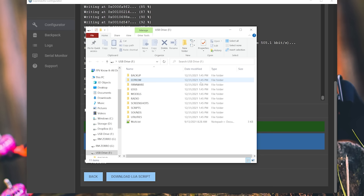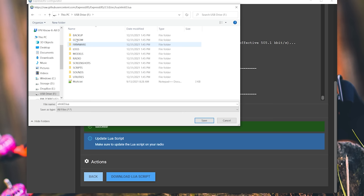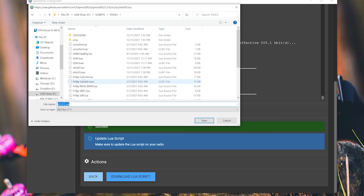Close the RMZorro window — don't mess with it. The other one will be the USB drive — in my case, drive F. That is the SD card inside your radio. We're going to click Download LUA Script in ExpressLRS Configurator, then navigate to that USB drive, go into the scripts folder, then the tools folder, and save the file there. ELRSV2.LUA is already there — we're going to overwrite it with the new one. And that's it — we're done with the radio and moving on to flash the receiver.